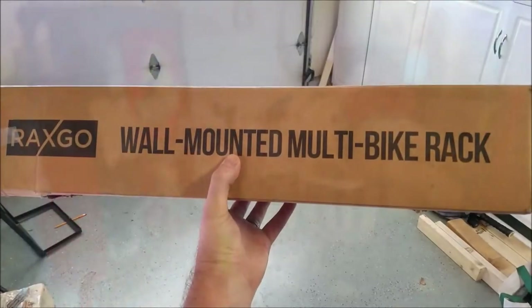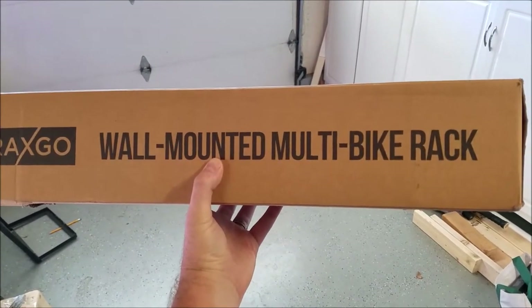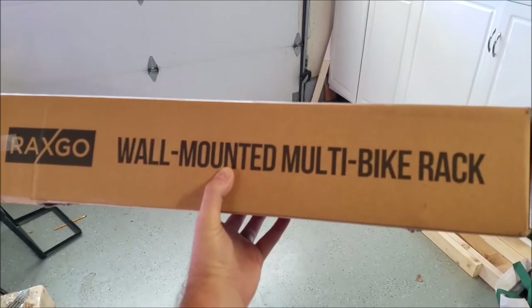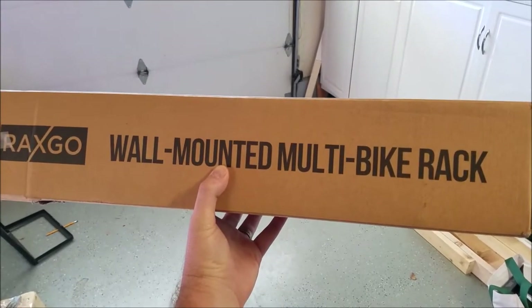For today's project I went on Amazon, checked some reviews, and I found this Rackscope wall mounted multiple bike rack. It holds up to six bikes and if you're interested check in the description below or I have a link to Amazon where you can check it out yourself. So let's open it up and get started.